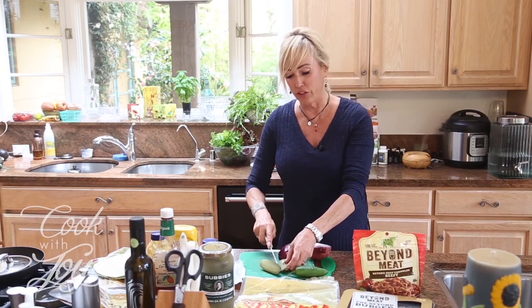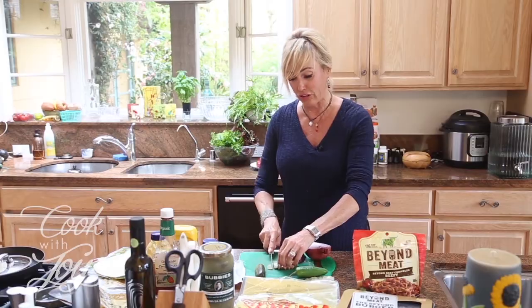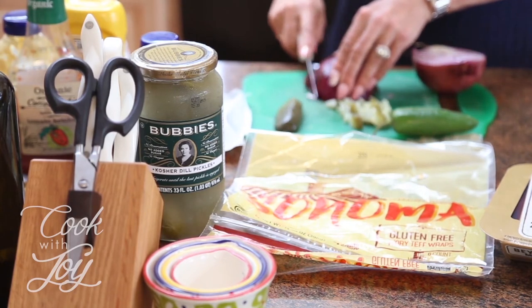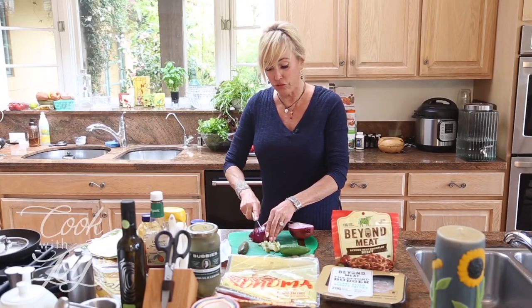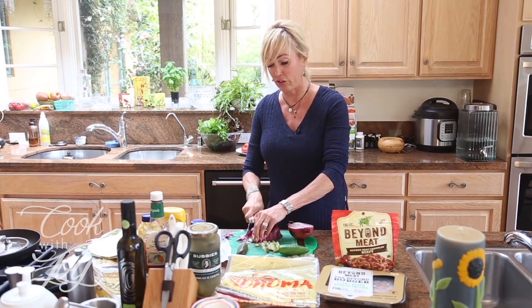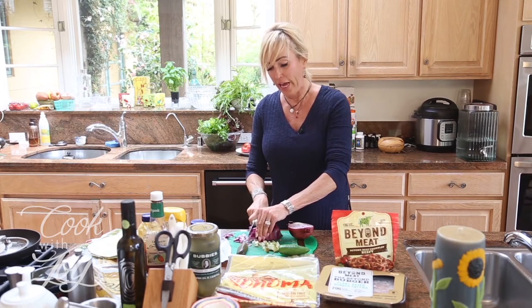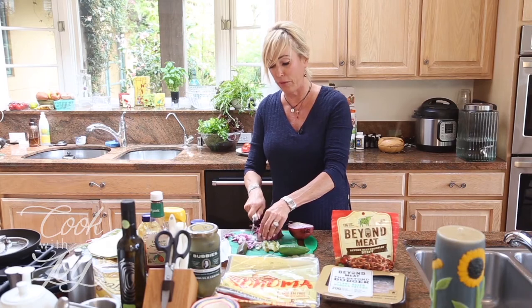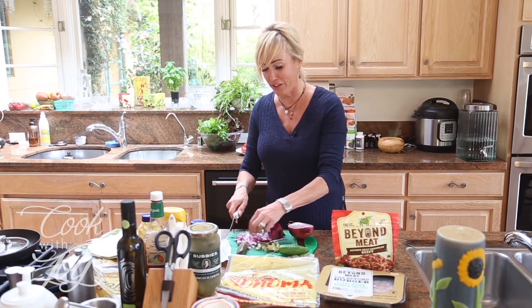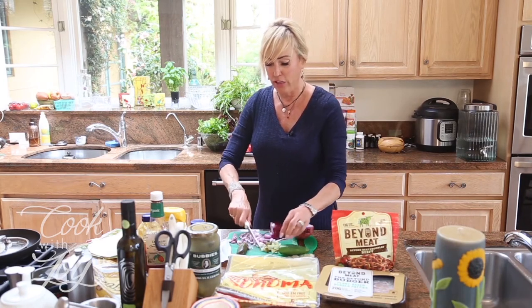Now for the accoutrements on top! Derek likes dill pickle relish — we're making our own relish from dill pickles. I use Bubby's because they're absolutely delicious. We're also adding red onion, which actually has some nutrient value, so the toppings aren't all bad. We've got Dijon mustard — the Grey Poupon kind — and organic ketchup. I would also put jalapeños on mine, but Derek and Mariah both said no jalapeños — not grown up enough!